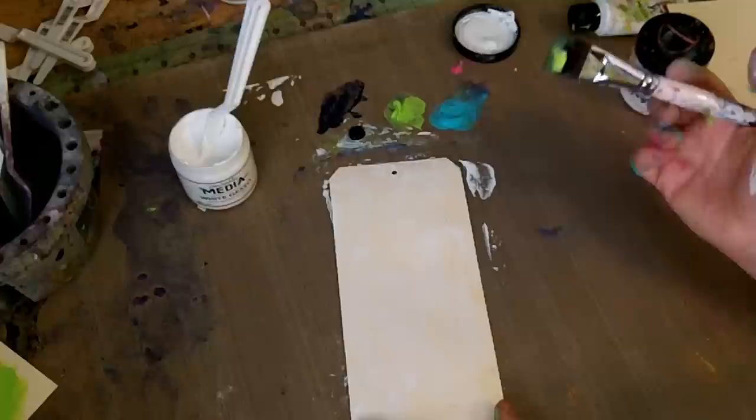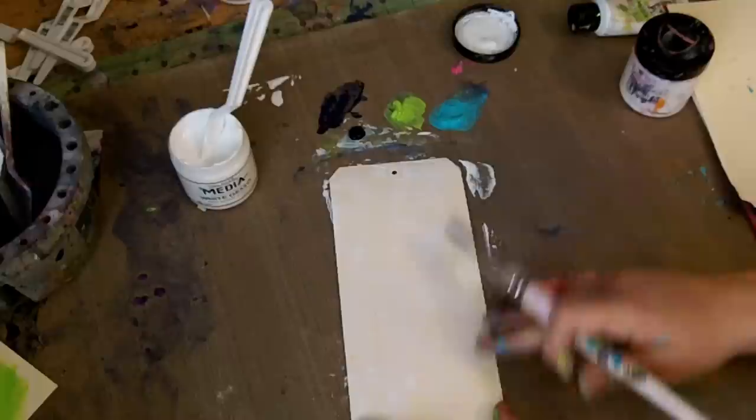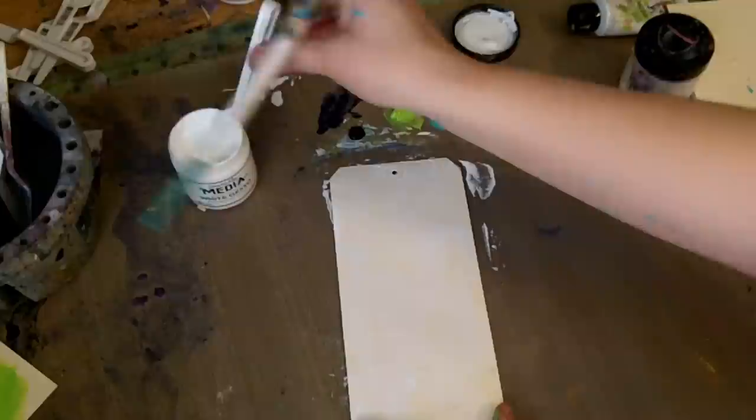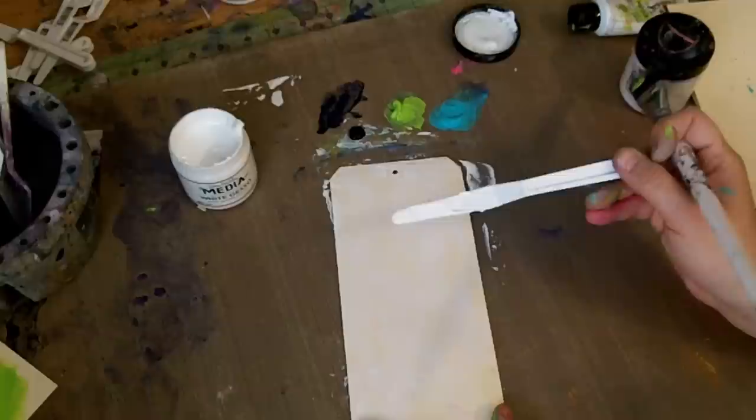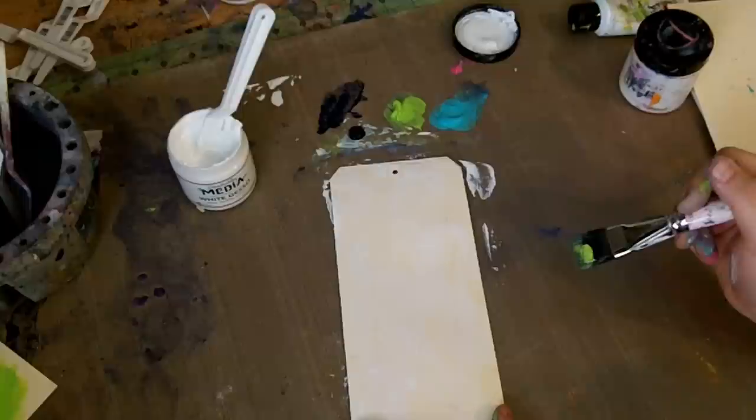People ask me all the time how long gesso takes to dry, and the answer is: where do you live? I live in Arizona, so my gesso is pretty much dry even though I just put it on. I put on such a thin coat with the palette knife. It's so important to me that there's a palette knife in my line, because I do a lot of painting with the palette knife, and I always apply my gesso with a knife. The easiest way to clean your knife is to wipe it off on your apron. So palette knife and gesso is how I start most of my mixed-media projects, including all of my journal pages.